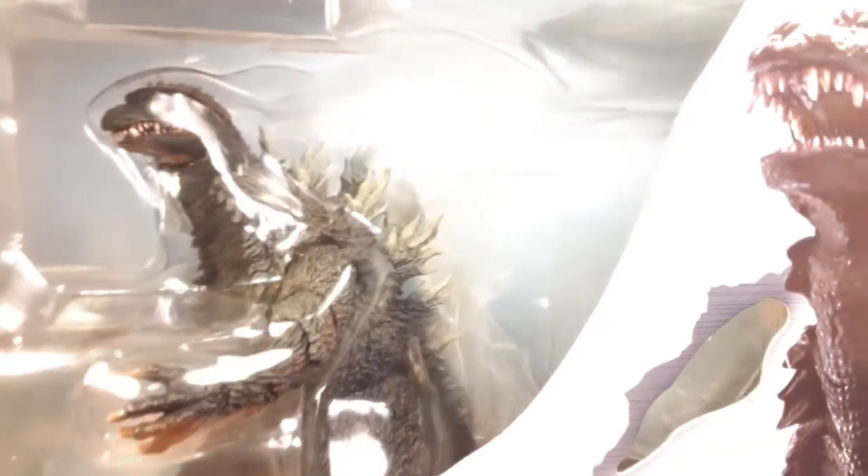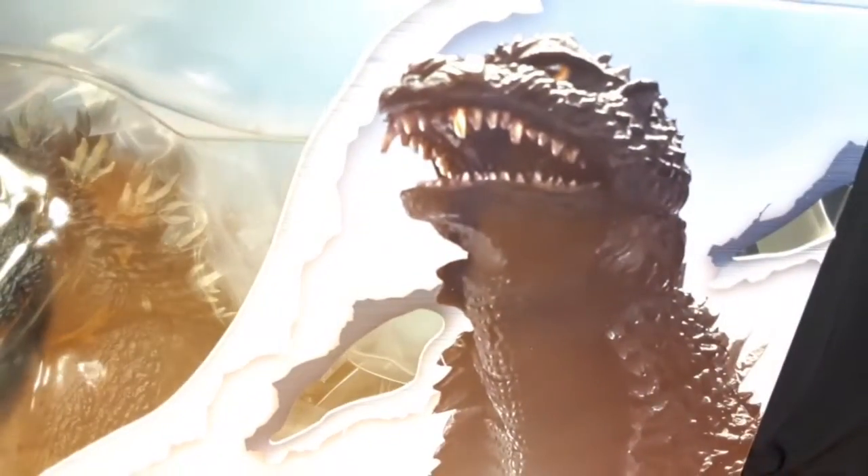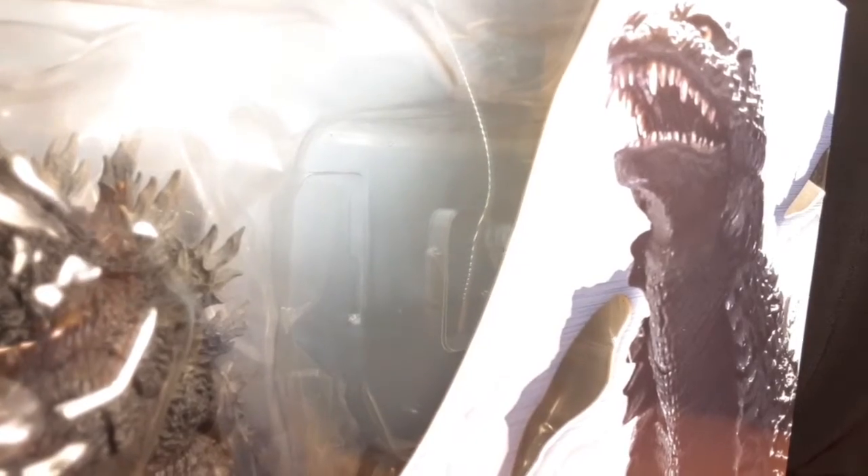I haven't had an SHMA figure since the 2019 King Ghidorah — not counting the '64 Ghidorah because I don't know if that's a bootleg or a real mold. The box is pretty nice. I don't know if I'll get SHMA figures often now because Neca stopped making figures, which is so sad. Anyway, I'm gonna unbox this now.